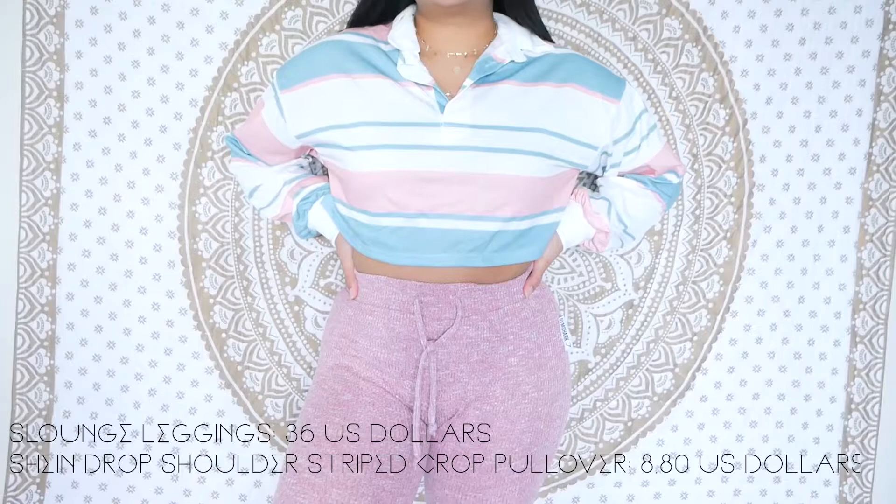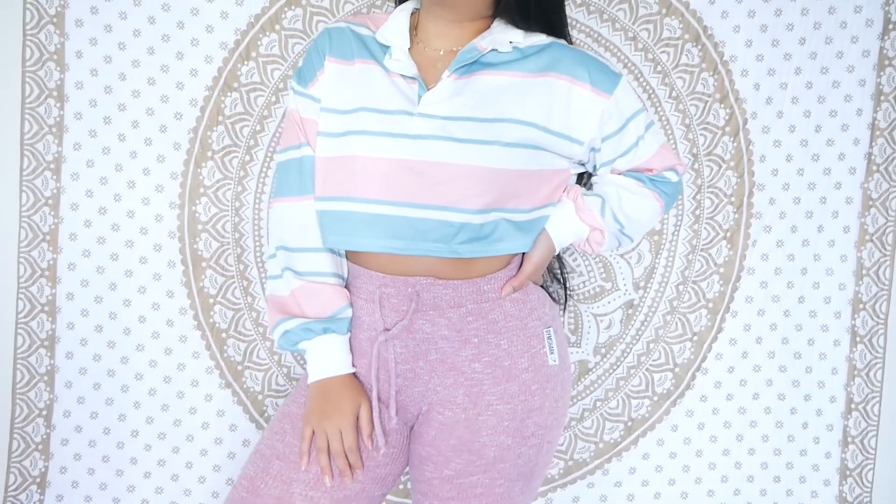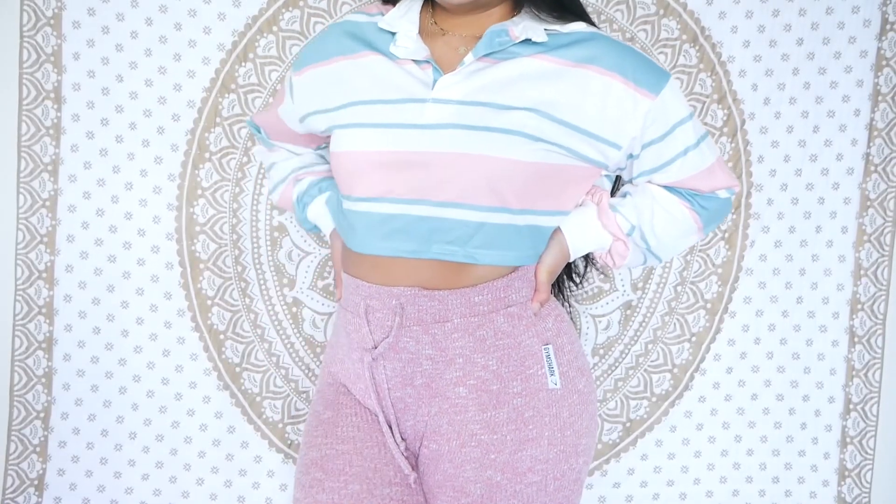The next outfit is the slounge leggings in dusty pink at $36, paired with a Shein drop shoulder striped cropped pullover. It's a collared, cropped top and it is very thin and see-through, so you have to wear a cropped cami underneath. When I saw it I really liked the colors. It was only $8.80, so that's definitely a steal. If you haven't shopped at Shein, all their clothes are from China, so some of the clothing is not great quality or very thin — and I'm used to buying clothes like that.